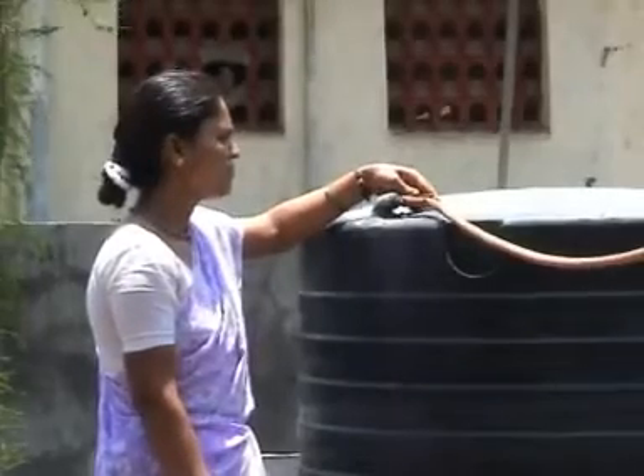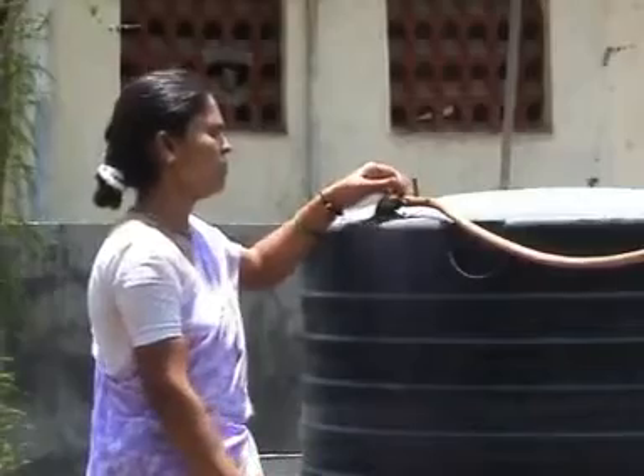Do not put any feedstock into the digester as long as the biogas plant is not generating any biogas. Keep the gas cock of the gas holder closed when the biogas is not being used.